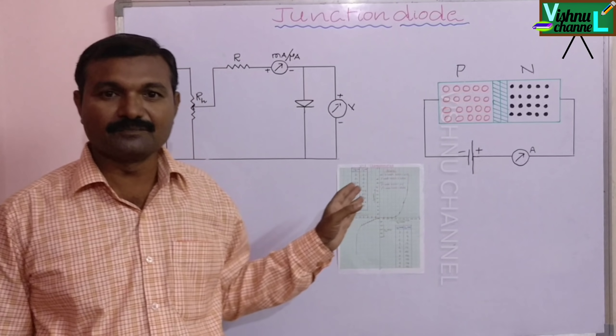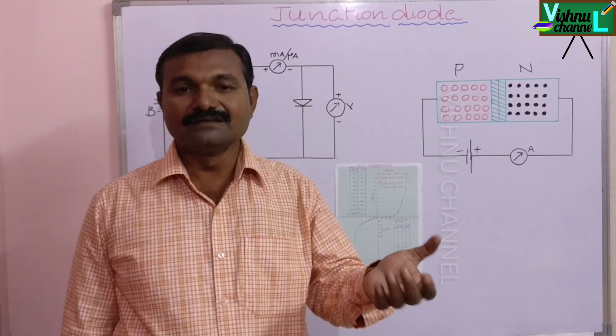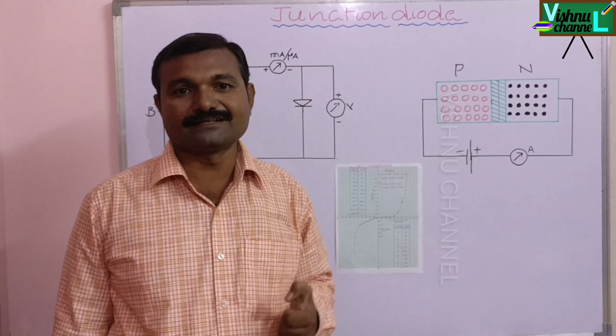Now the experiment is completed. In this experiment there are no calculations — only for each voltage we determine current in forward bias and reverse bias, and using those values we draw a graph. If you like this video, like it and share it with your friends. Subscribe to Vishnu channel. Thank you.